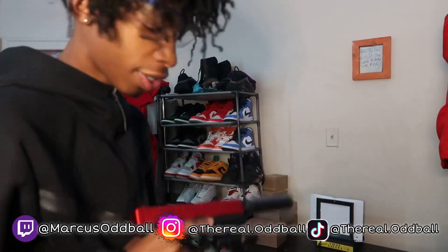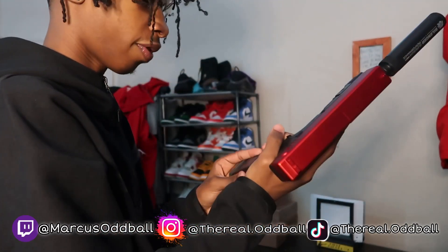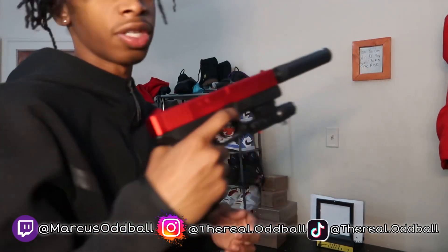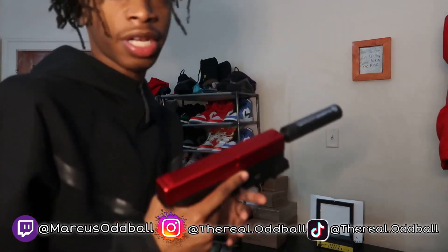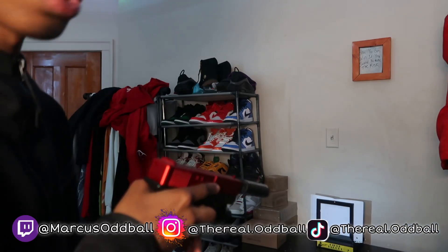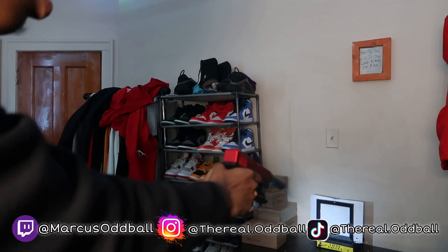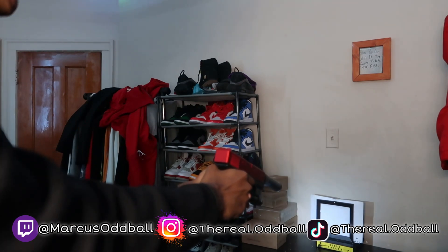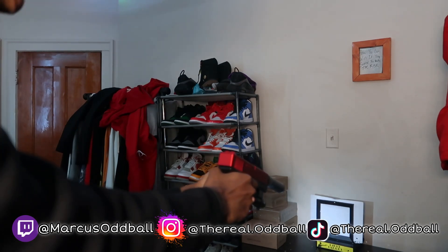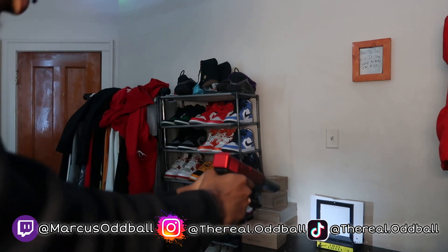Alright, so we got three mags right here. We're gonna go from the standard all the way up, so we're gonna do the standard first. Put this in, turn it on right here, and we gotta chamber it up first so I need to shoot a few shots to get it chambered up.